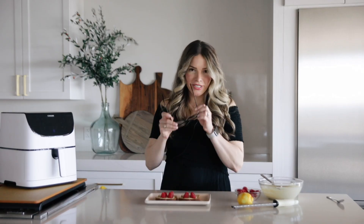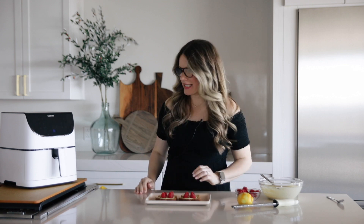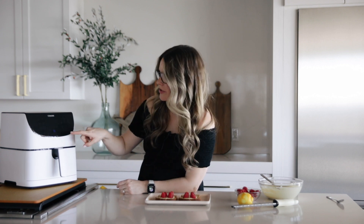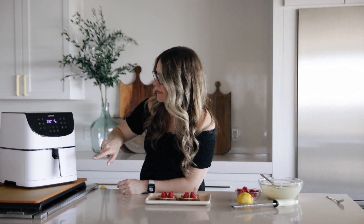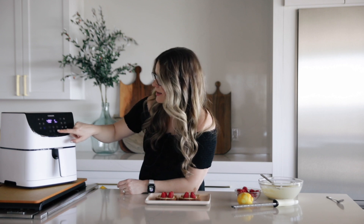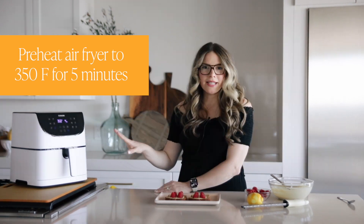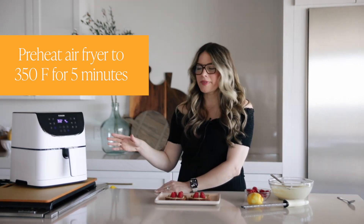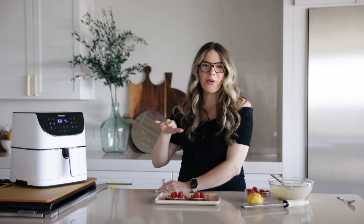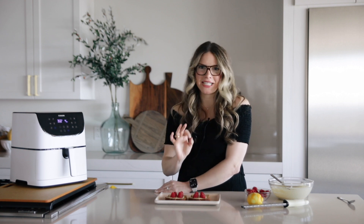These are assembled and ready. I'm going to put on my glasses so I can read the air fryer. The Cosori is our favorite air fryer to use in the studio. I'm going to preheat it to 350. Once it's done preheating, I'll pull out the base, put the toast right inside, and cook it at 350 for five minutes — and then it's perfect.